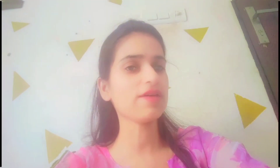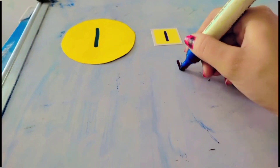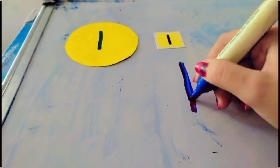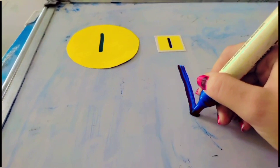So, babies, let's start with the written form. How you are going to write? I'll show you on a board. So, let's start with me. How you are going to write number one? Draw a standing straight line, top to bottom. That makes the number one.